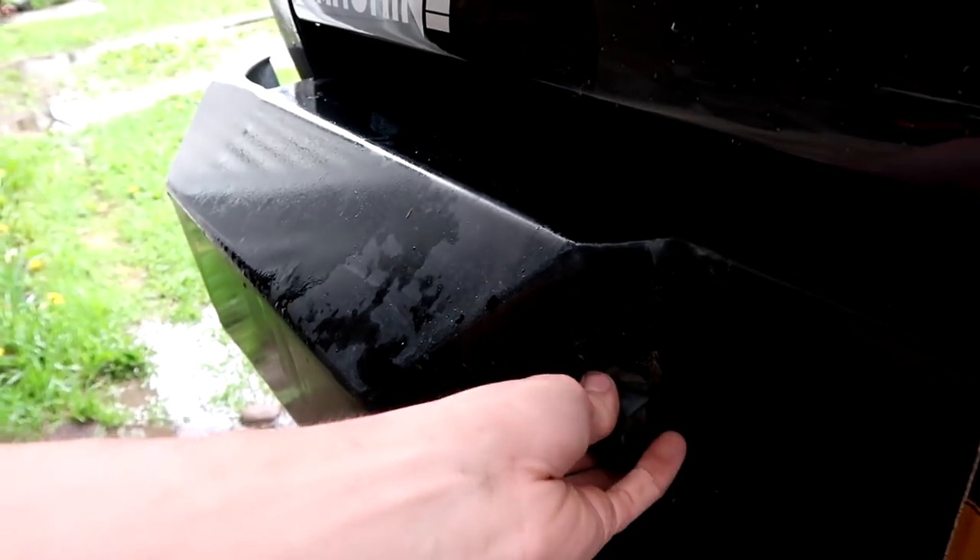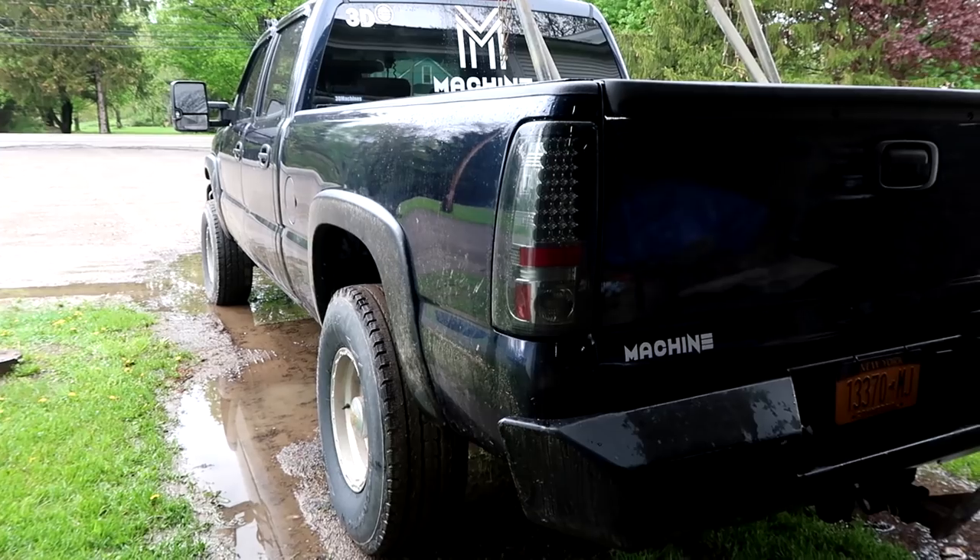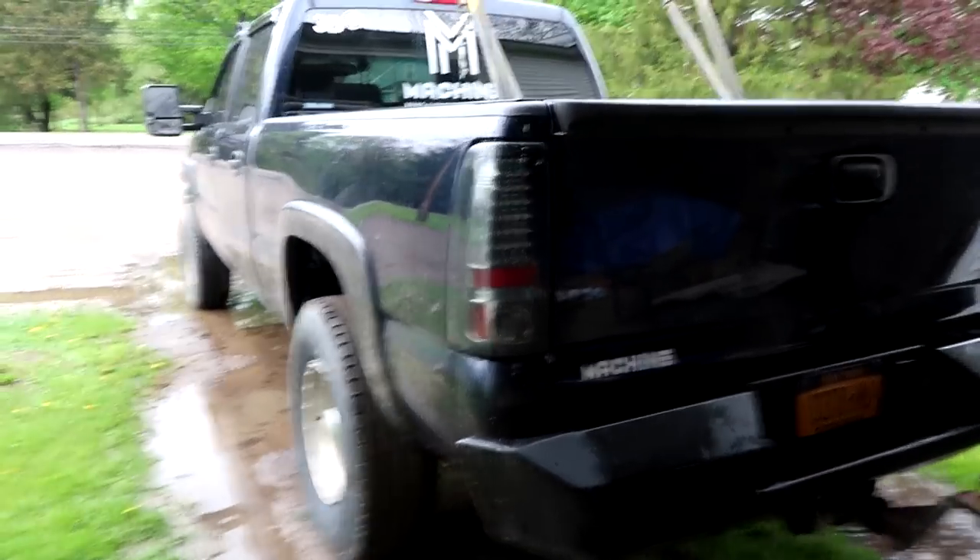I'm probably thinking I want to move the old tailgate and put it somewhere on the wall for tailgating - put a big machine decal on it and use it as a seat. I'm sorry I haven't uploaded in a few days; Mother's Day was crazy. When it stops raining I'll finally silicone that thing in. The Duramax is moving forward - I hope you guys are as well. Enjoy the rest of your day. Until next time, 3D Machines out.